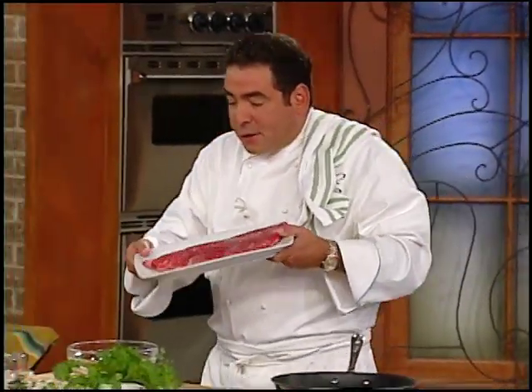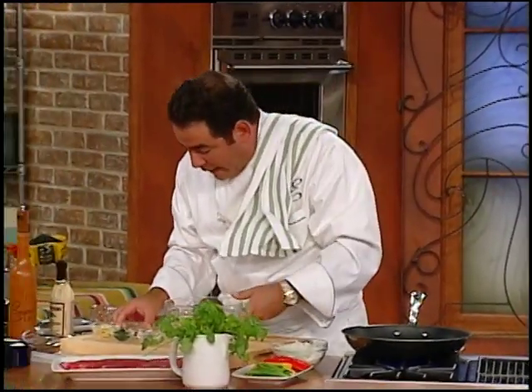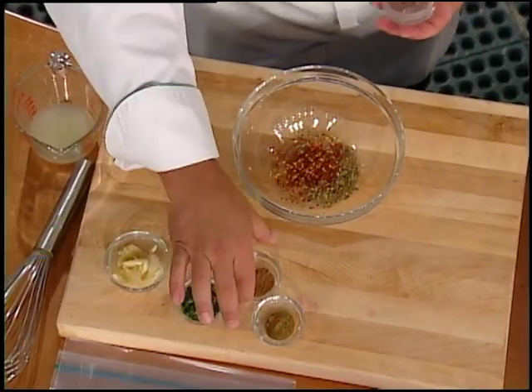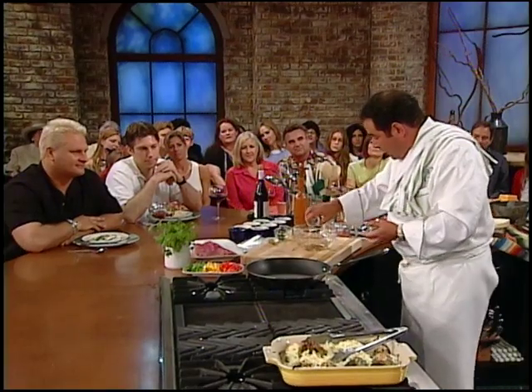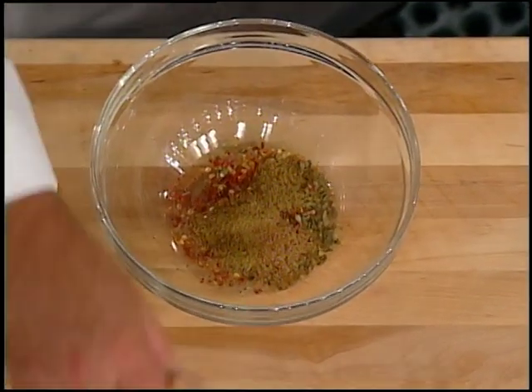You've got to cut it against the grain. But before we go there, here's what I do. I make a simple little marinade: some Mexican oregano, crushed red pepper, a little bit of allspice and cumin, and of course some cilantro and a little bit of parsley.